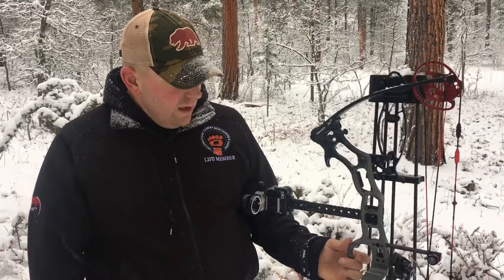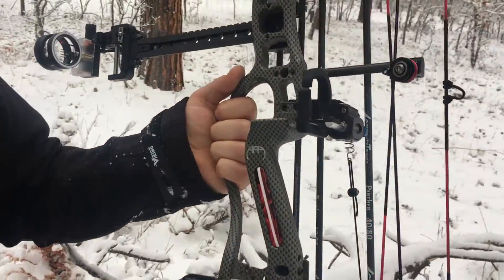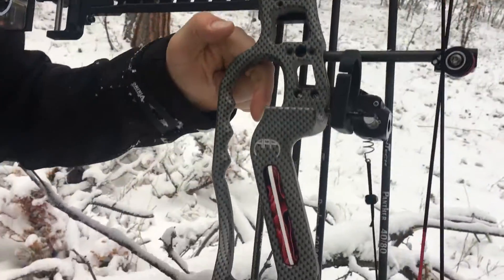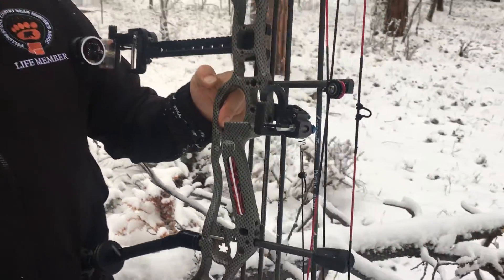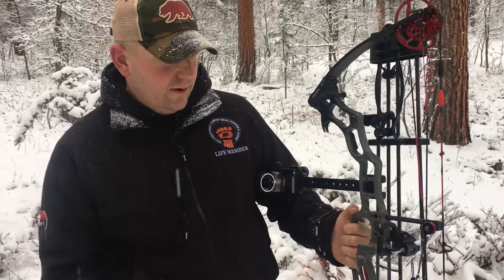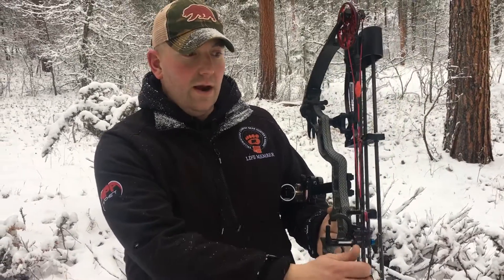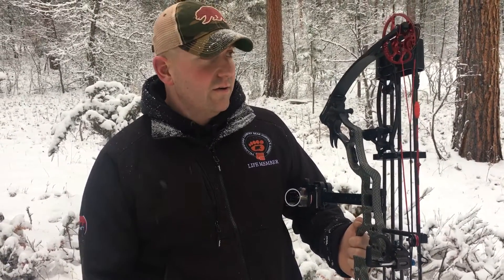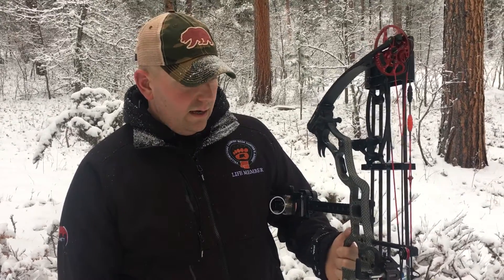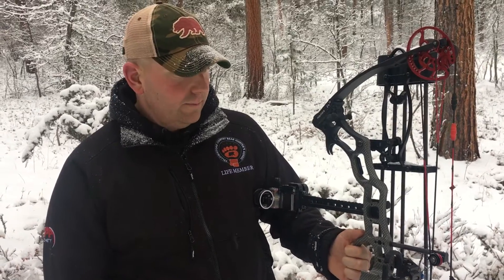You can see I'm holding the bow by this — it's our bridge riser, and that doubles as a carry handle. The design adds extreme rigidity to the riser, and now you're no longer going to be carrying your bow by your string, causing premature wear on the strings, your servings, anything like that. It's a non-wear item that you can carry the bow with, but it has dual purposes.